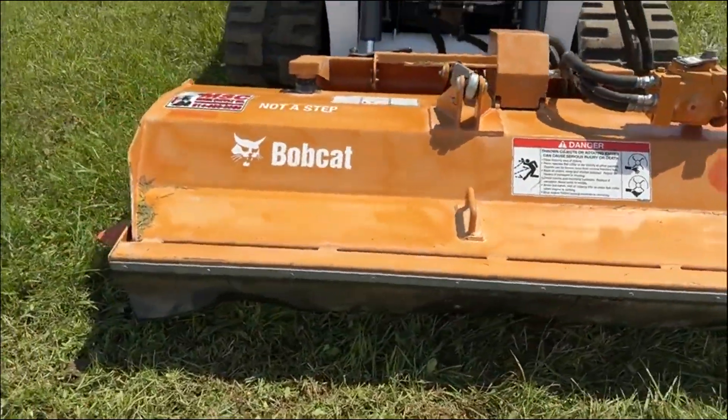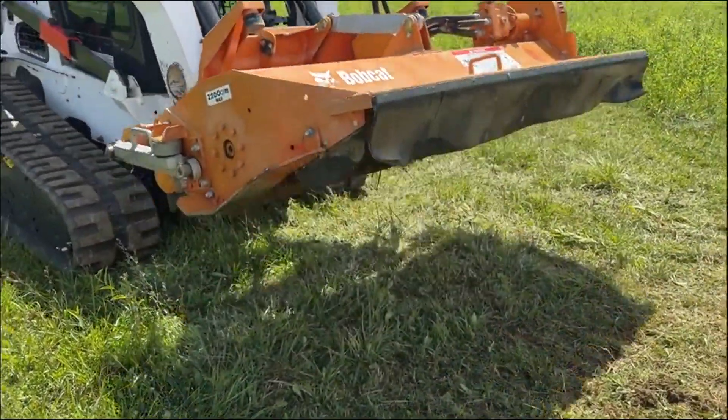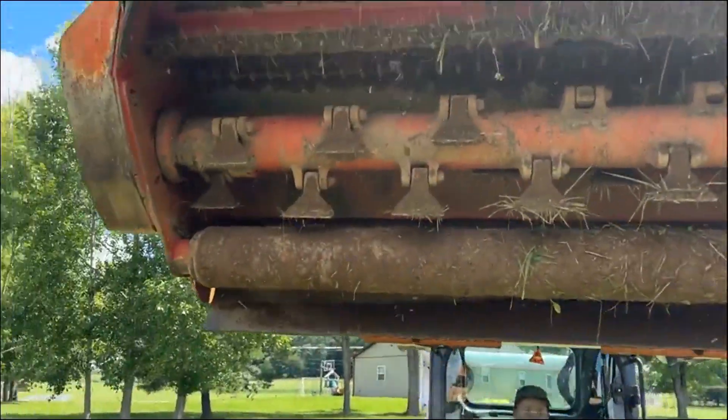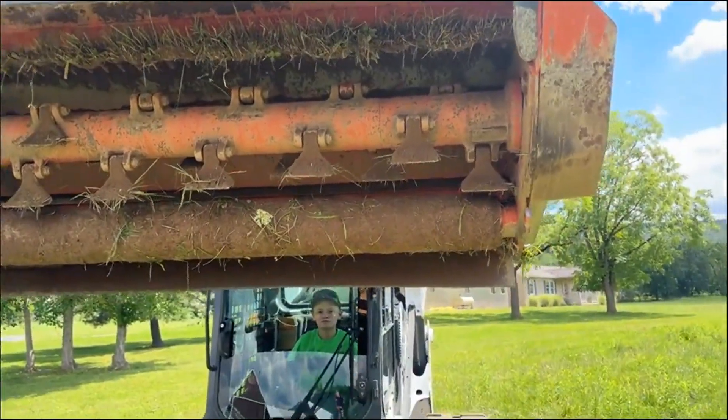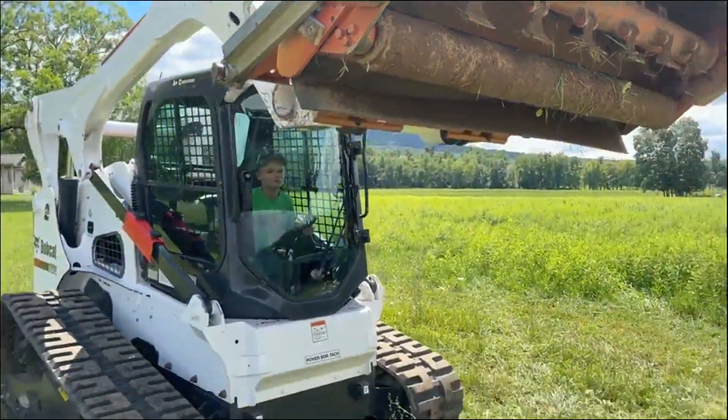We'll show you the underneath rotor here. The worst offender on the whole machine is that the paint is weathered from sitting. The rotor is in very nice shape. The drum is in good shape. We will have it washed off before I put it up for sale.